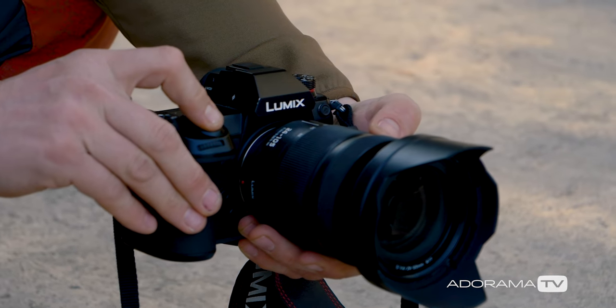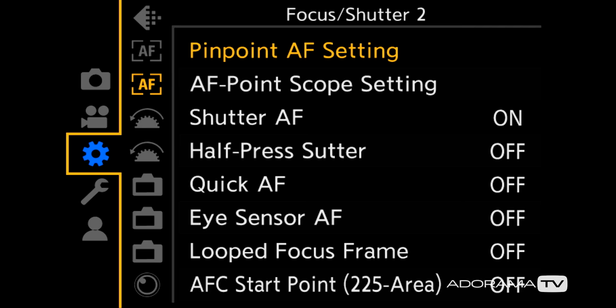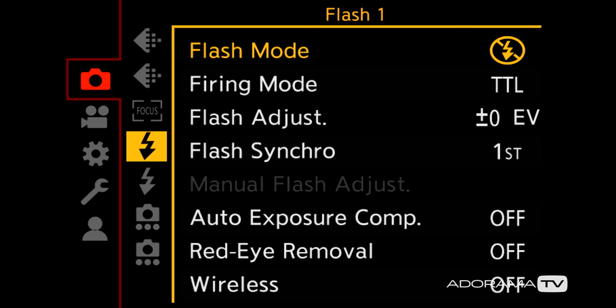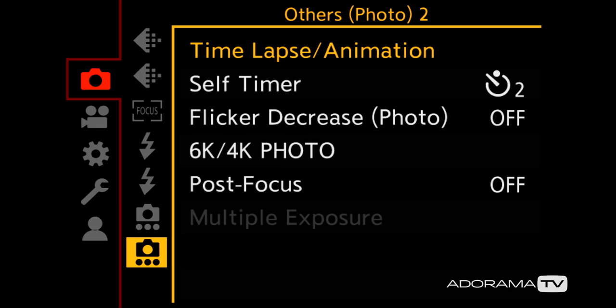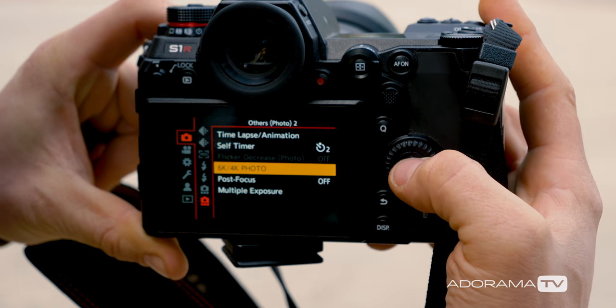I'm going to show you guys how to set up 6K photo mode. What we're going to want to do is hit the menu button, and once we're in the menu we're going to toggle up to the camera and hit over, toggle down all the way to the last page, toggle over to the right, and then just about halfway down in the middle we've got 6K/4K photo mode.